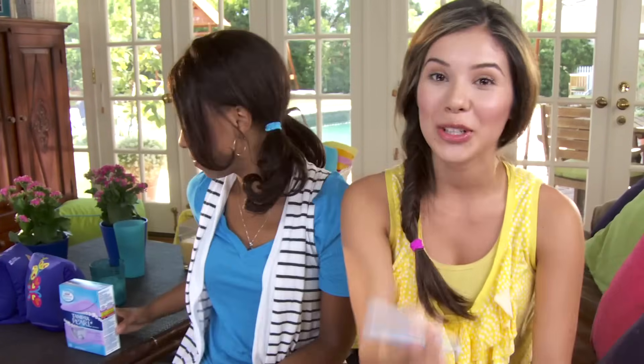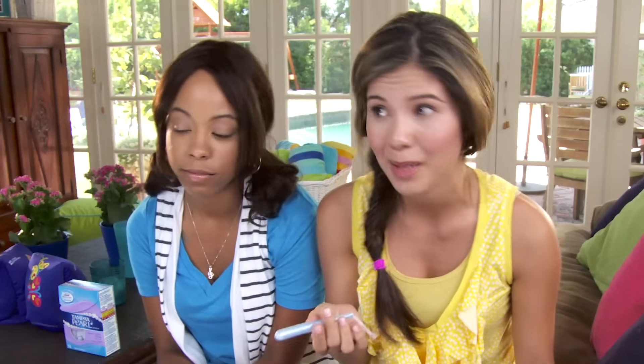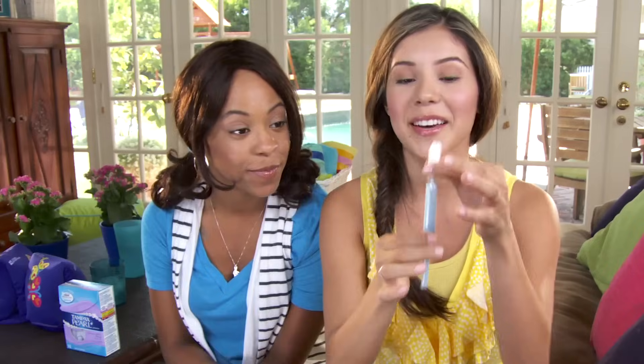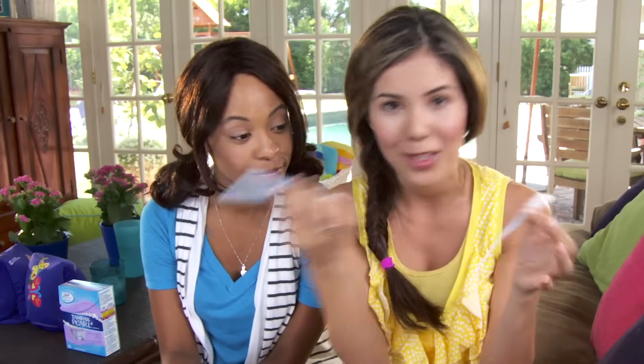This is a tampon. I'm pretty sure you've seen them before in the bathroom. I started using them last year when I went to camp for the first time — I was going to be swimming, hiking, and a pad was not going to cut it. It's made up of two parts: the applicator, the outside part, and the tampon itself, the absorbent part. That's the only part that stays inside of you. The other part just helps you get it there.